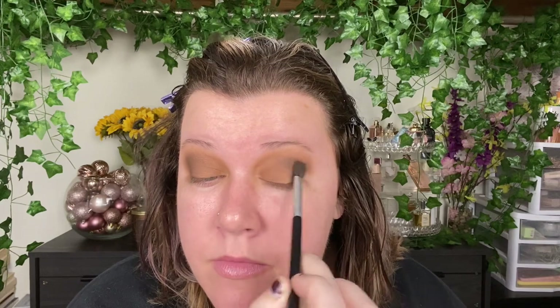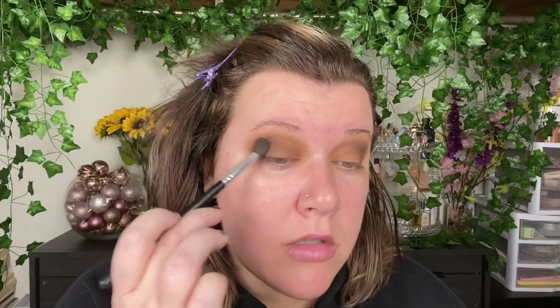Not having any issues with this palette either — there is a bit of fallout and some kick-up in the pan, but neither really bothers me. It's blending out really nicely; I'm using a tapping motion and then a windshield wiper at the end. I think this corner just needs to be a smidge darker — there we go, that looks really nice.